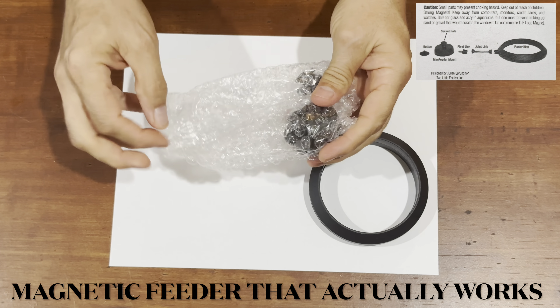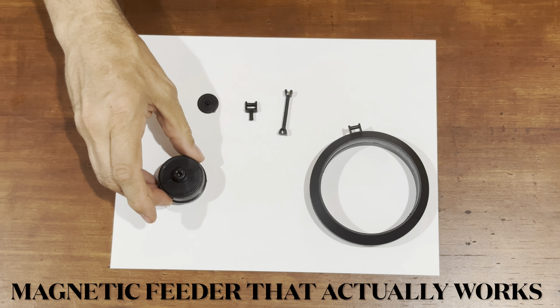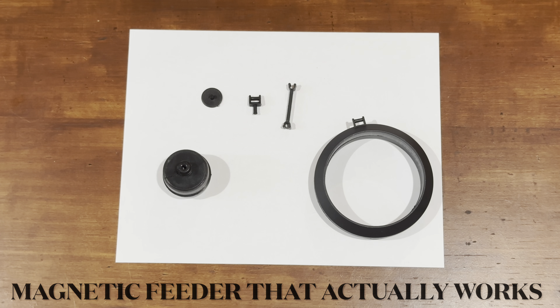You have the mag feeder mount, and inside this little bag you have the joint link, the pivot link, plus a button. I don't know what the button is used for, but it's in the bag.